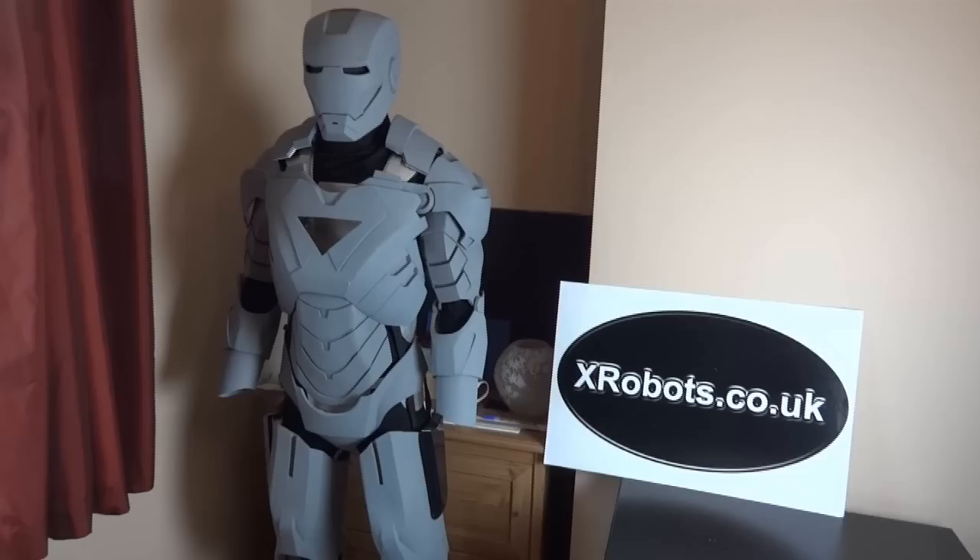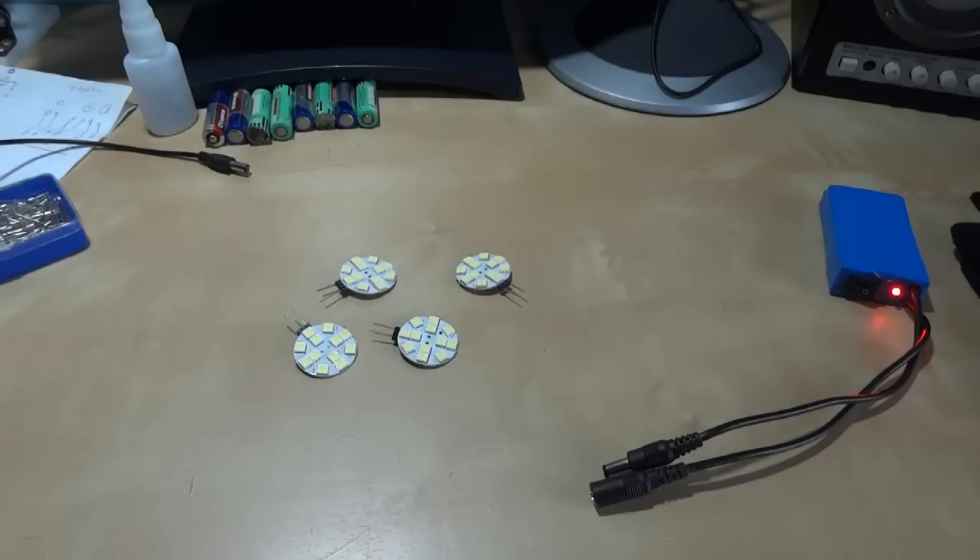Hello, this is James from xrobots.co.uk. Today I'm going to be telling you about the hands for my Iron Man suit. If you want to see how I made the rest of the suit, then have a look on my website, which is xrobots.co.uk.